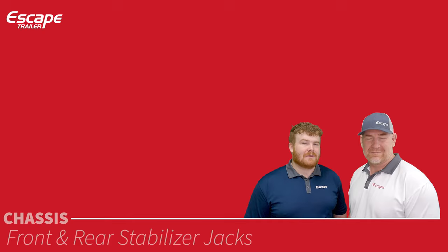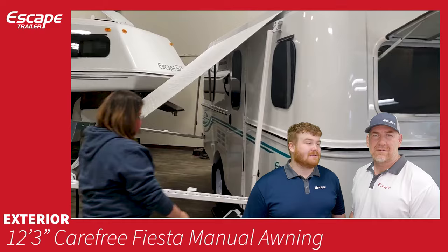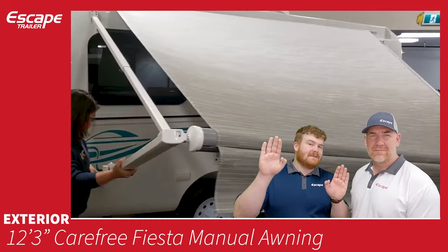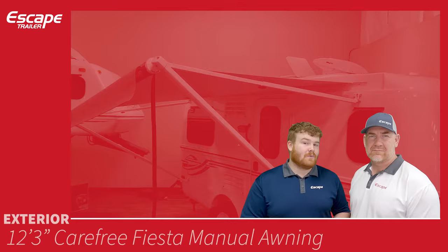Manual awning — it's a Carefree manual awning. It has two arms and you can lower one side relative to the other to have rain run off the side. Although principally a sunshade, it's nice to have that ability. You can also disconnect the arms from the body of the trailer and stake them down to the ground.